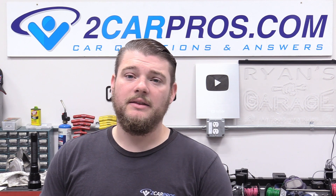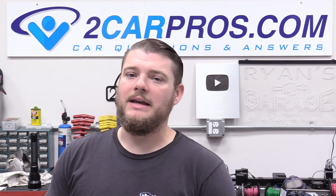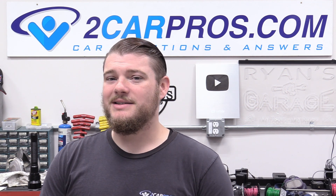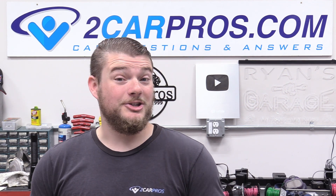So let's focus on today taking the valve train and the heads off, and we will get to the bottom end on the next video that's coming very soon. So with all that out of the way let's jump in.